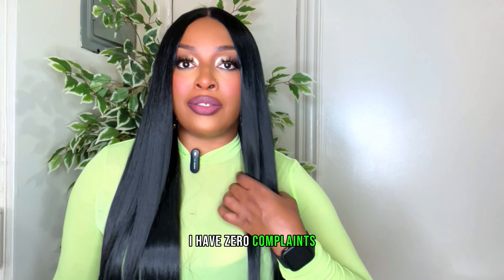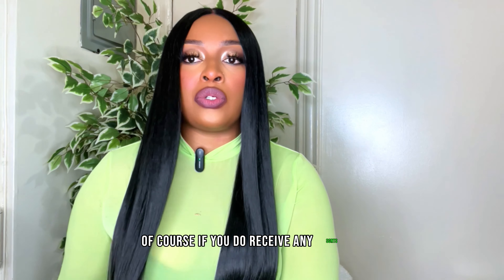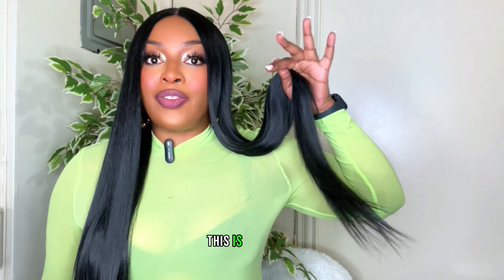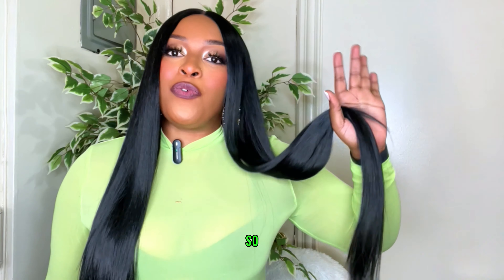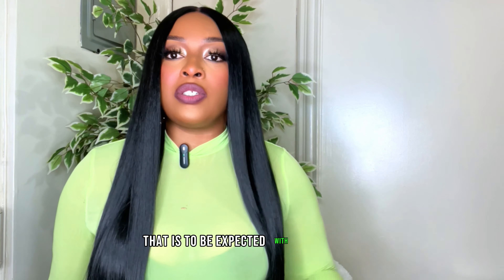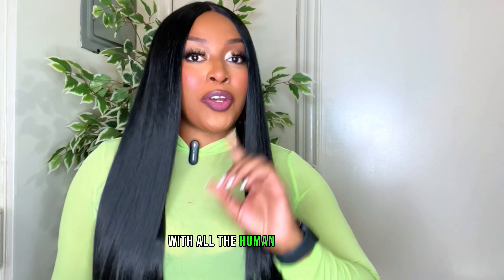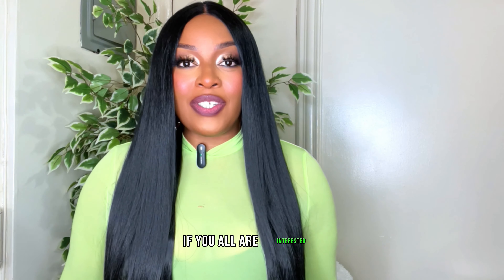I love this wig — I have zero complaints. Of course, if you do receive any slight tangling, please keep in mind this is 36 inches, so that is to be expected with such a long, luxurious-looking hair. It has that human hair-like feel without the human hair price, so if you're interested you can definitely go ahead and check that out.